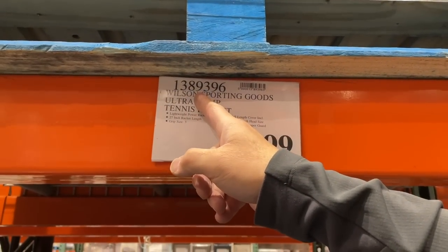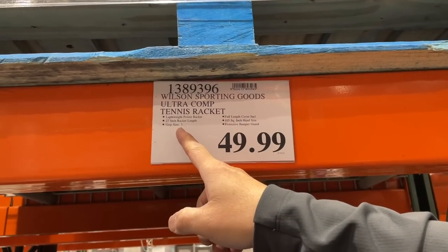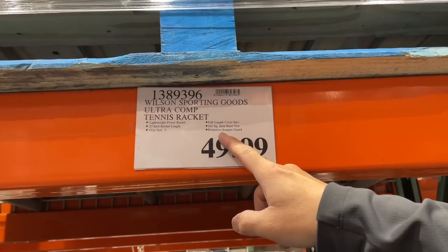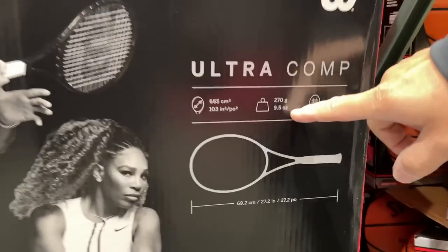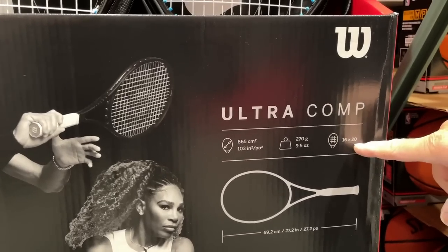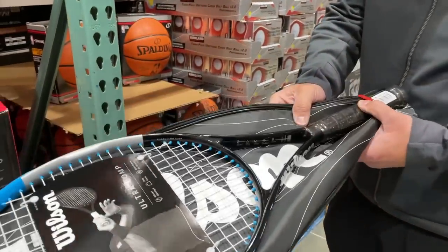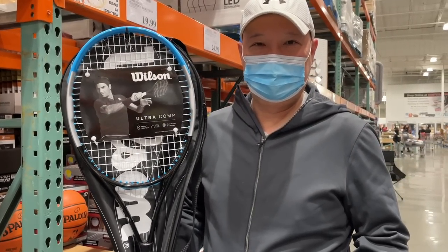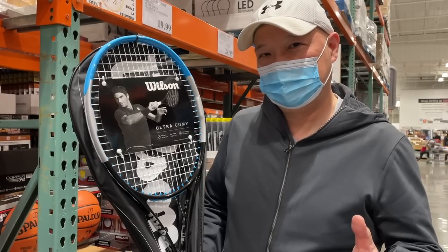So it's product number 1389396 if you guys are shopping online. It only comes in size three, which is three-eighths. Lightweight, 103 square inch head. It's got a protective bumper guard and a cover with it. It weighs 270 grams, 9.5 ounces. My guess is that's on a strong 16 by 20 string pattern, which is pretty unique. It does come with a full-size cover. Should I get it and test it out? Is a $49.99 racket from Costco worth it? Let's buy and see.